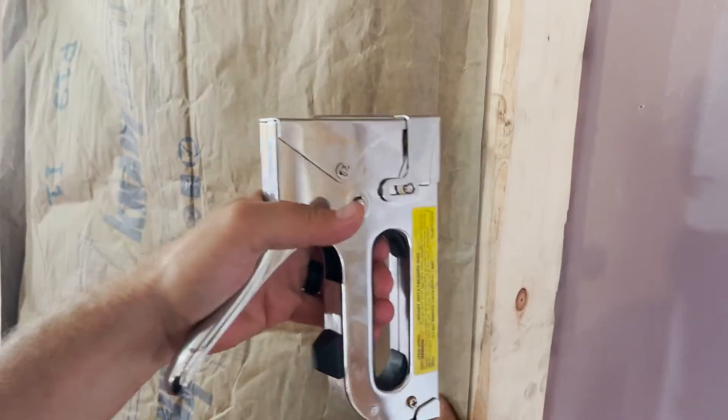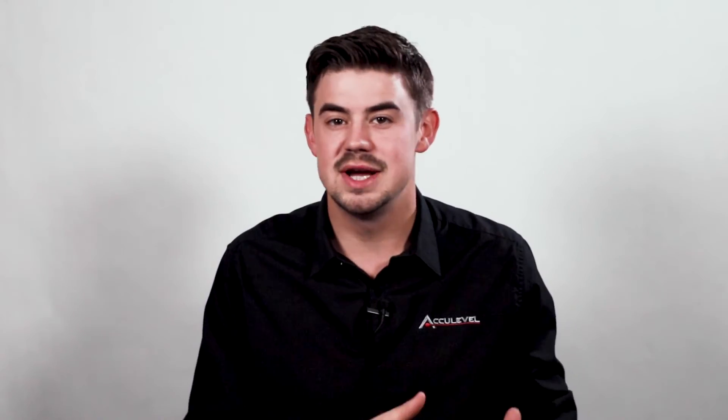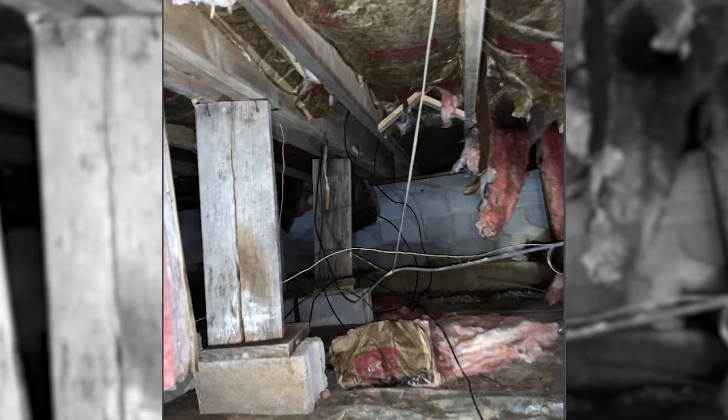Fiberglass batting insulation is fiberglass attached to a paper backing. It has to be installed by tacking the insulation up with staples, and it has an R-value of up to 4.3. Fiberglass batting is able to come loose and fall, creating an opportunity for cold air and moisture to infiltrate your subfloor. It also holds moisture, which can turn into mold.